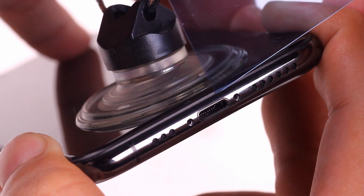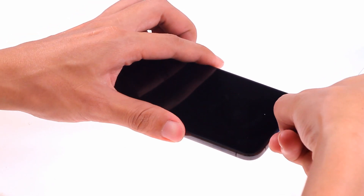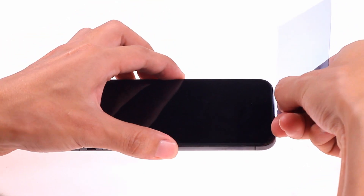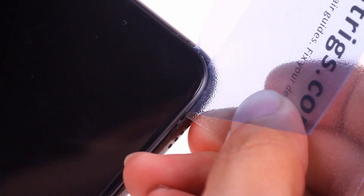Use a suction cup to suck up the lower end of the screen and insert an ultra-thin plastic card. Use a plastic card to cut the glue under the screen. Insert a thicker plastic card into the corner of the seam and cut the waterproof glue on the edges of the screen.